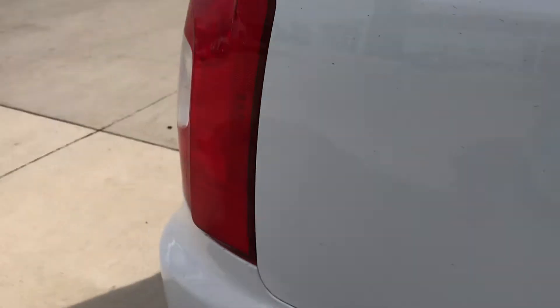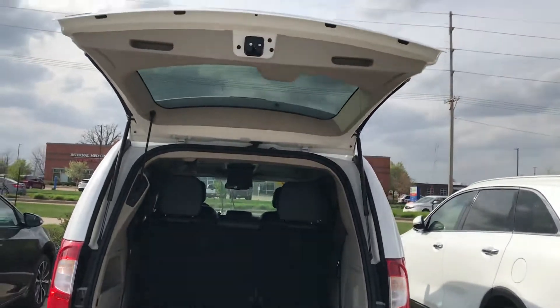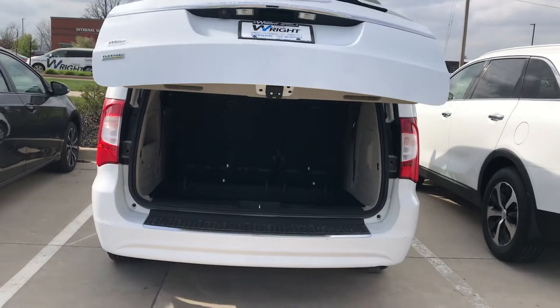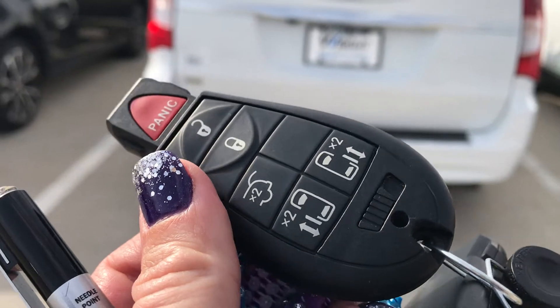This does have the stow and go seating as well. I did have the hatch open already, so I did just want to close that. I hit the button on the tailgate to do so — it does have buttons for both side doors and the tailgate.